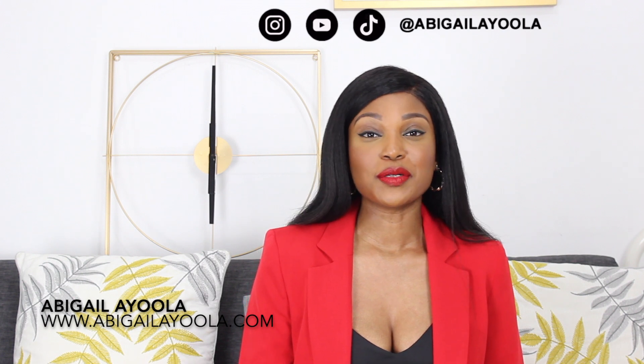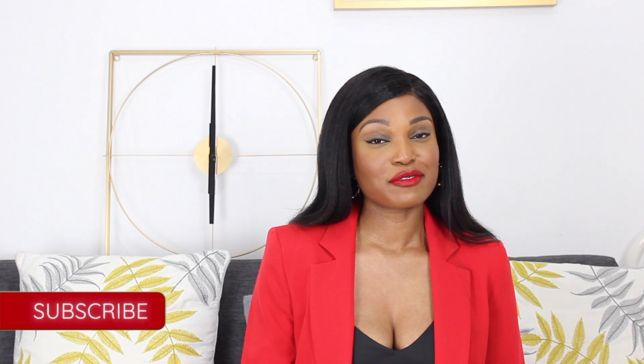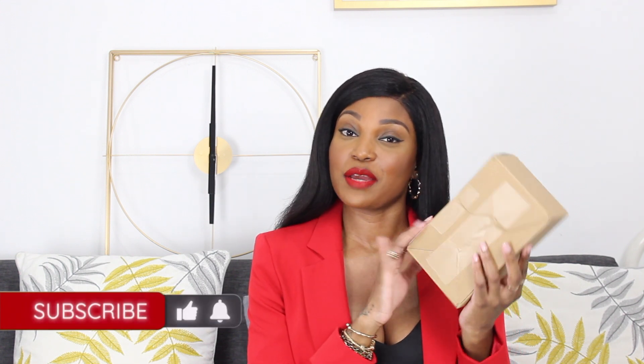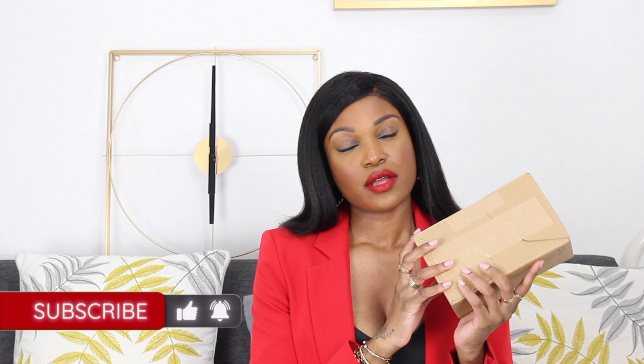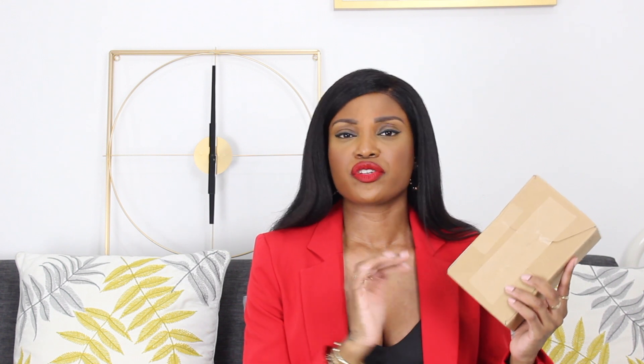Hi lovelies, I hope you are all doing well. So for today's video I have a little unboxing. This just came today and it is actually a piece from Mesoma. This is the first time I'm purchasing from the company, so you and I are going to see it together for the first time. I have been wanting this piece for quite a while because it reminds me of something in my logo, my brand logo. So let's open it together.